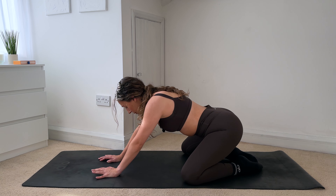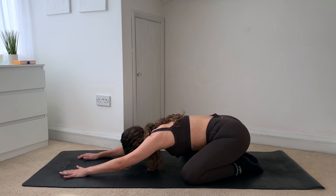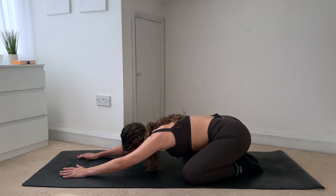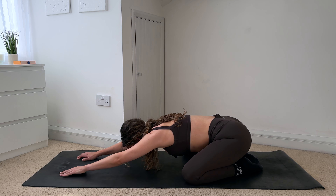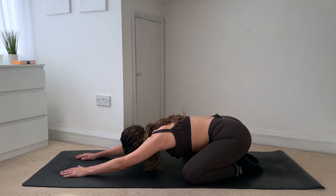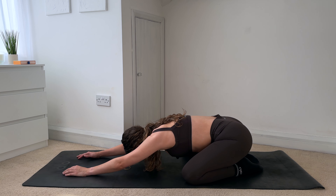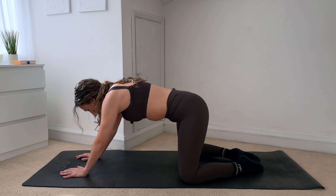Open your knees nice and wide, bring your toes together, and then sit yourself back into a child's pose. This one should feel really nice on your spine. Make sure that you're pushing your glutes down into your heels, walk your hands further forward, find that length and space all the way through your spine. Relax your lower back down.